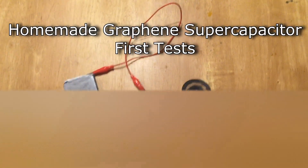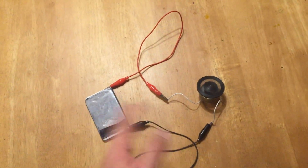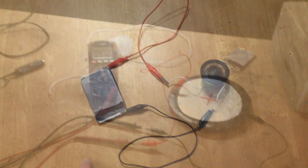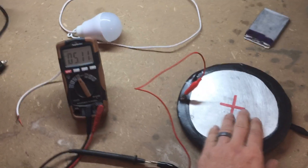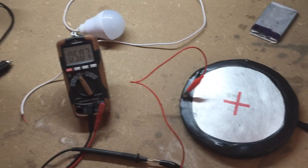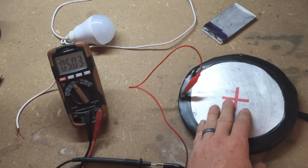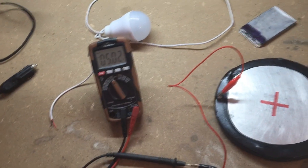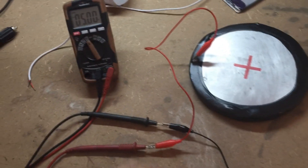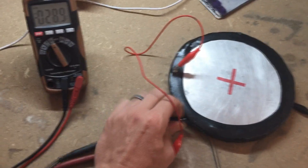This supercapacitor has been powering this motor for over one hour so far. What I have here is a supercapacitor using graphene and activated carbon. I've been working on smaller ones and made a lot in different variations, and this is the largest one I made today. You can see it's holding around five volts, dropping to about four and a half volts after charging. Let me go ahead and connect it up to some stuff and you can see what it can do.